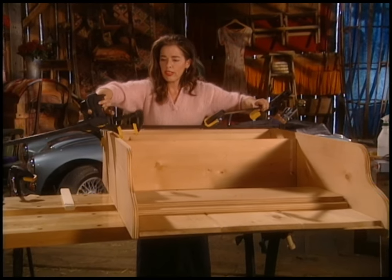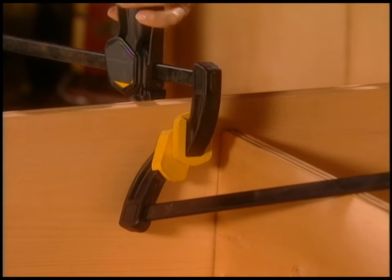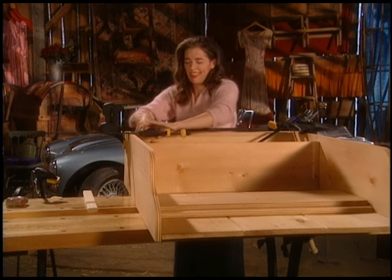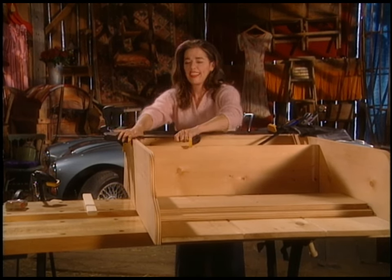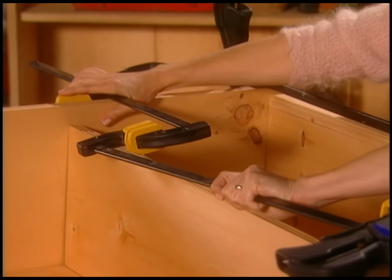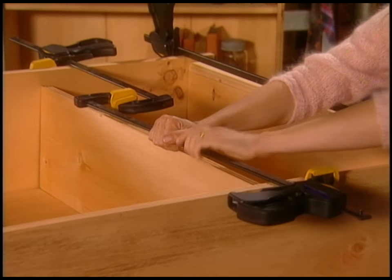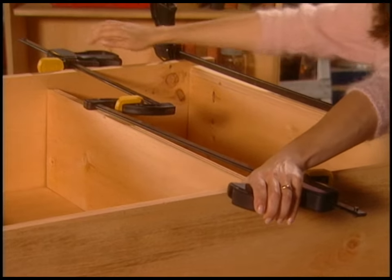So one clamp goes here, then the other one goes like this. I call that the kissing thing — it's a good way to do it if you have clamps that aren't quite the right size. Once I get all this clamped up, I can actually start squaring the shelves with a speed square. You just go along the shelves like this and you can tell if they're square or not. This is not square — I need to adjust that.